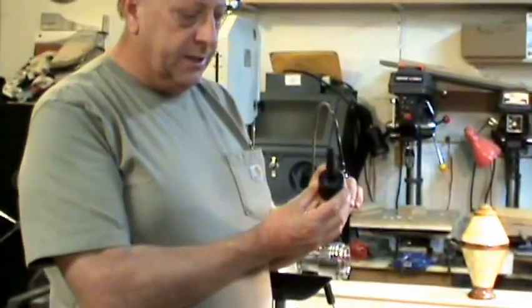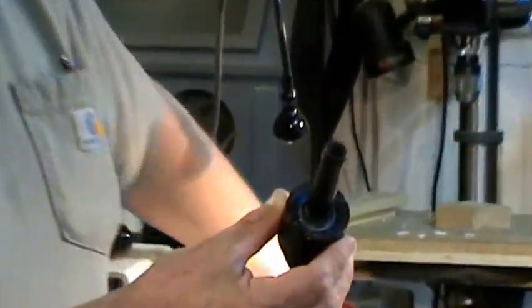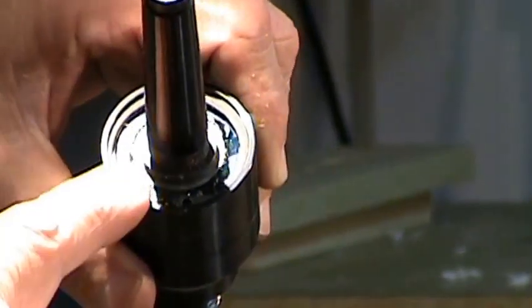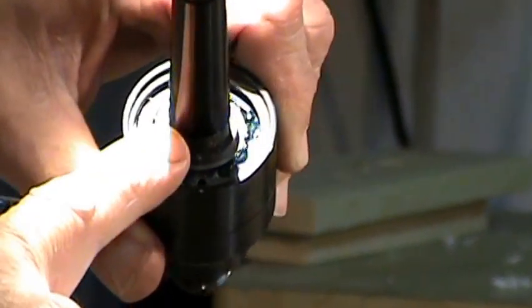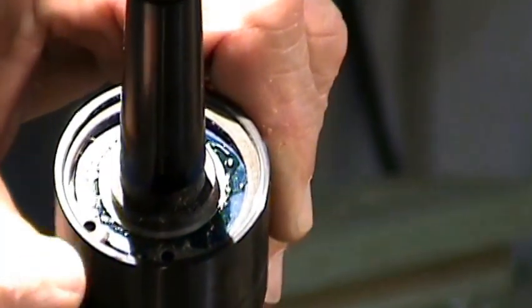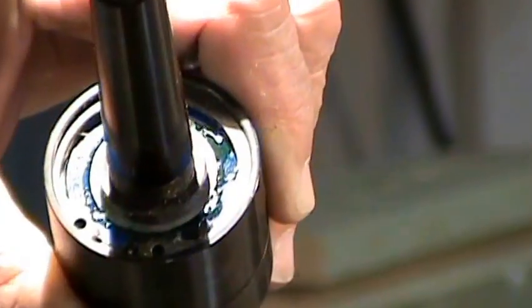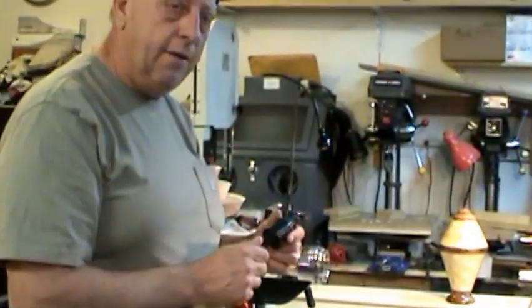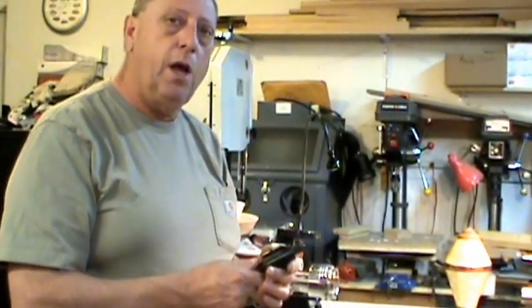Inside this live center is a snap ring. Granted, it has a five-year warranty, but with that snap ring you can service this live center yourself — should the bearings go out, you take the snap ring out and replace the bearings, which are not uncommon bearings. With the One-Way live centers, they recommend you return them to One-Way to have them serviced.